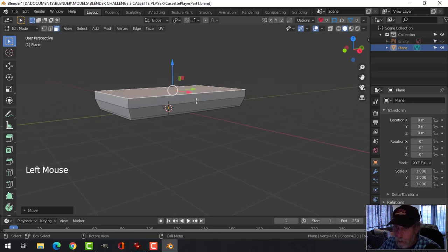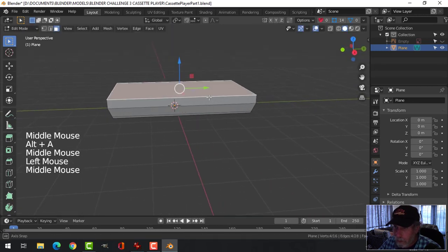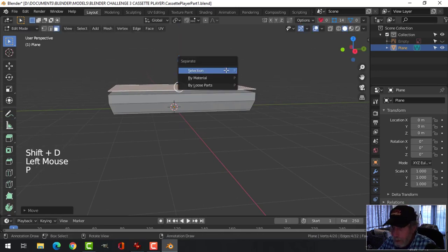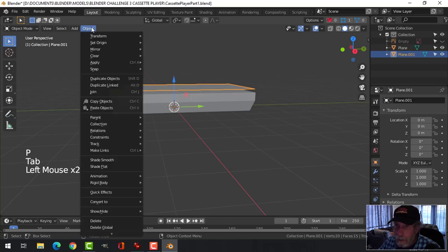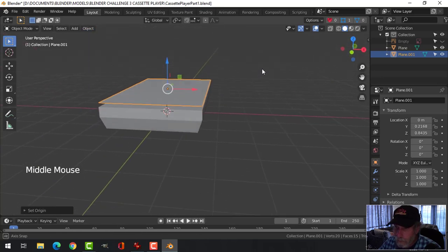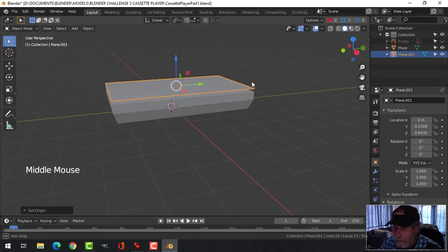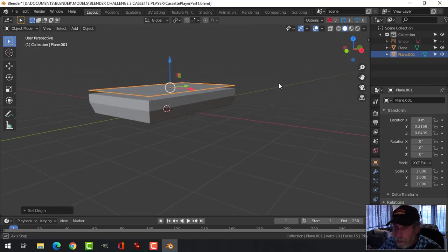I might have to come up a bit more on the handle. I'll Shift-D to copy that, P to break it out, so I have got that piece to work on next. I keep forgetting — I can right-click, Set Origin. I am so used to doing it the other way.